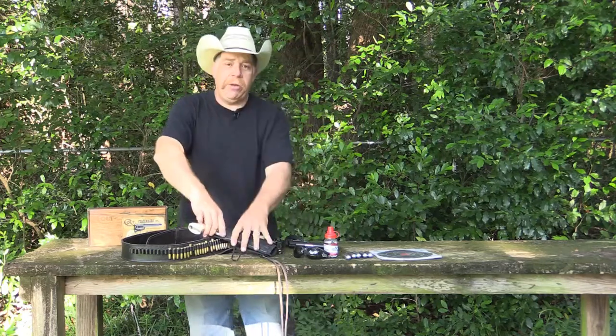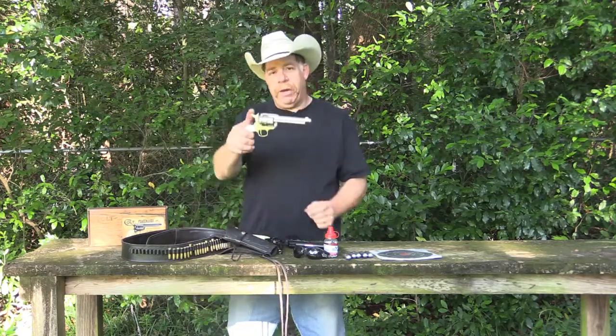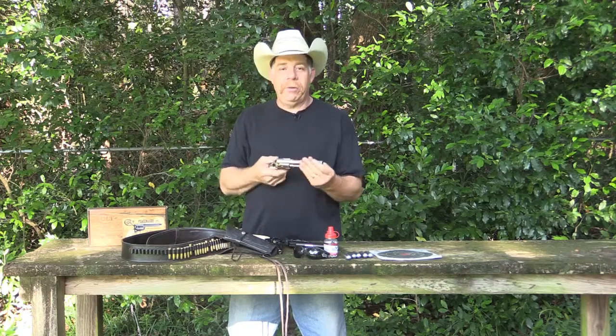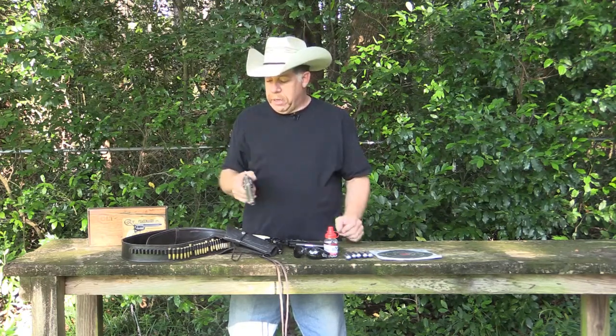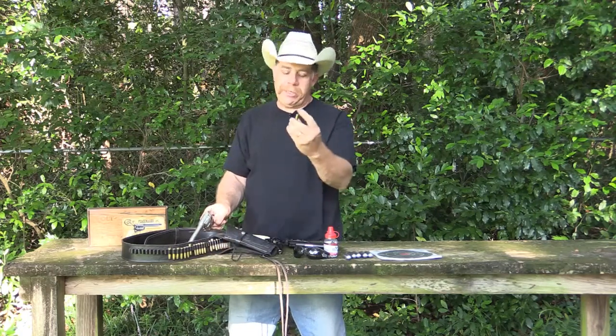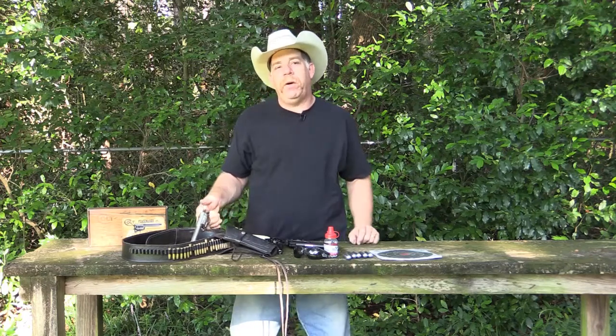We actually have two of those. I have one in nickel, which is a pretty neat little gun. And we've got the gun belt, we've got extra cartridges. We could load these things up with BBs and sit out in the backyard and shoot all day long.